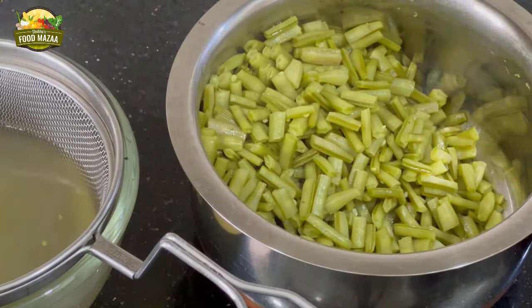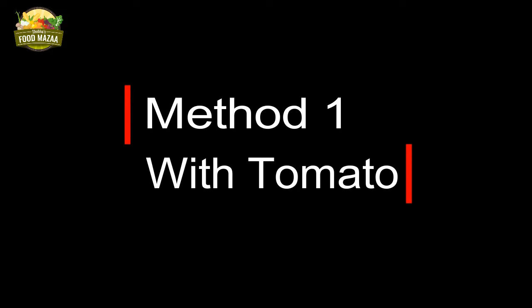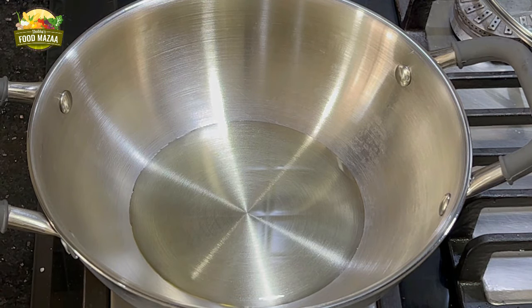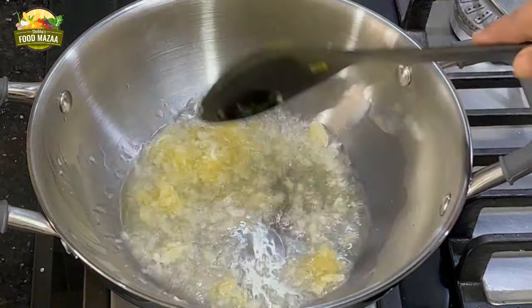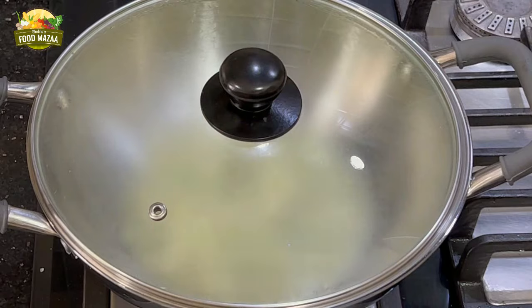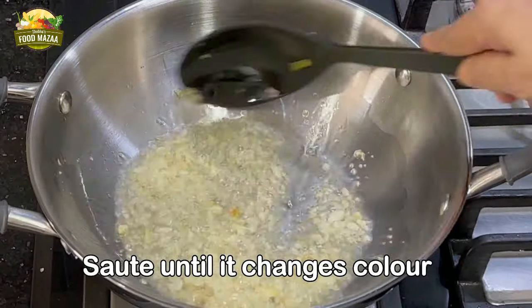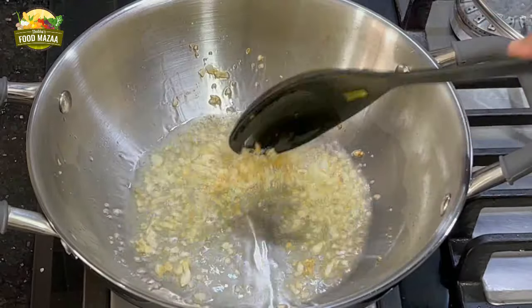The Gwarji is strained. Divide it into two portions. For method one, cooking with tomato: heat three tablespoons of oil in a pan, add one tablespoon of crushed garlic, and toss it until it changes color. Do not add garlic paste — crushed garlic gives it a better flavor.